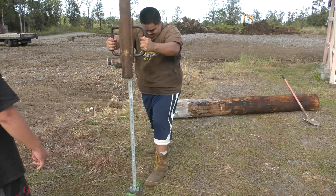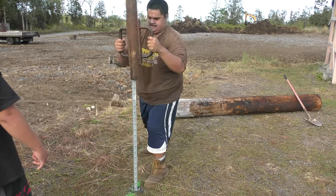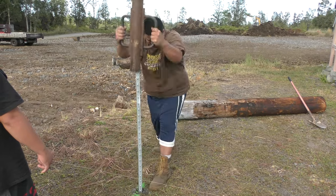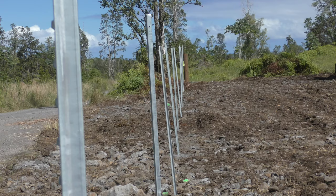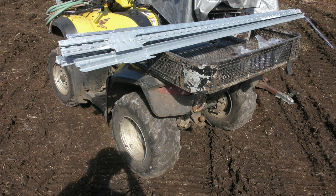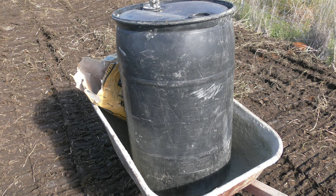Here we have our T-post pounder and we're pounding it into the ground. We left the flange on — that way it has the best stability. Sometimes you can't always get the flange on and you might have to knock it off. It adds a little more support if the flange is on, but it works out better in the long run.